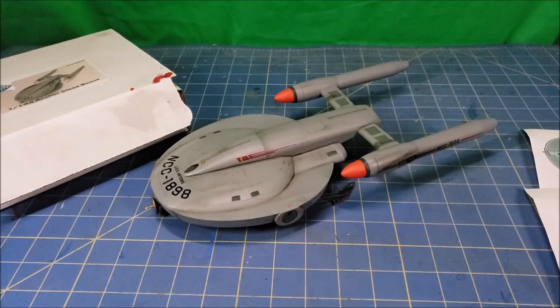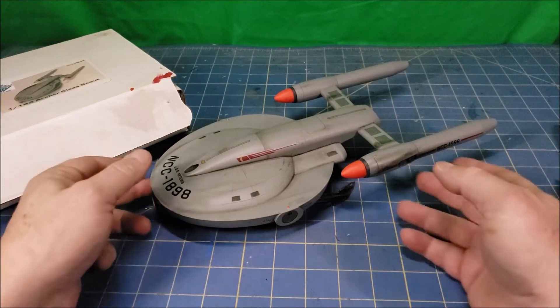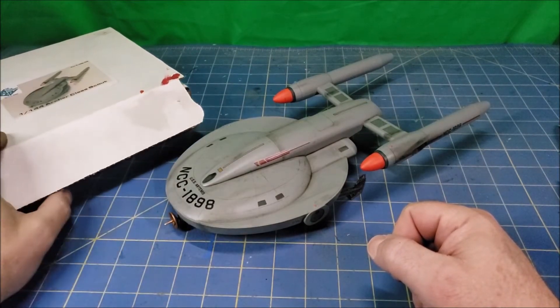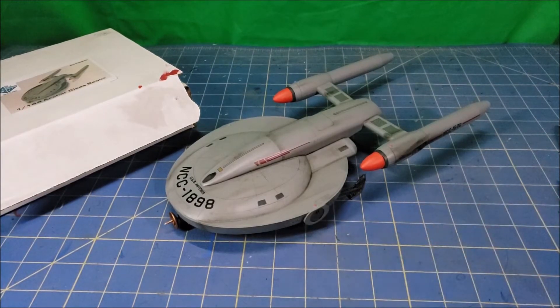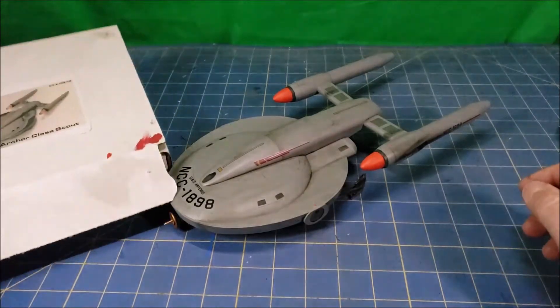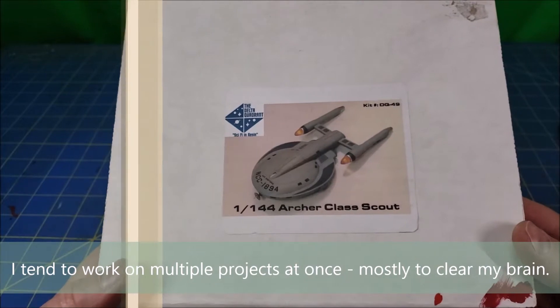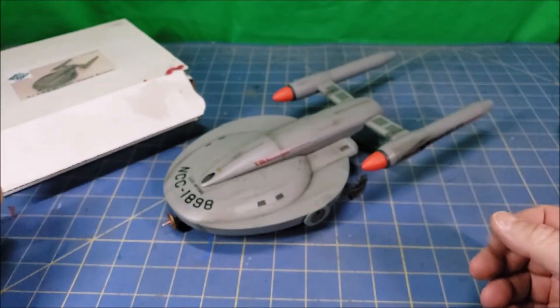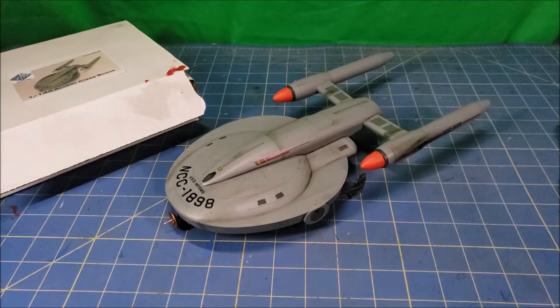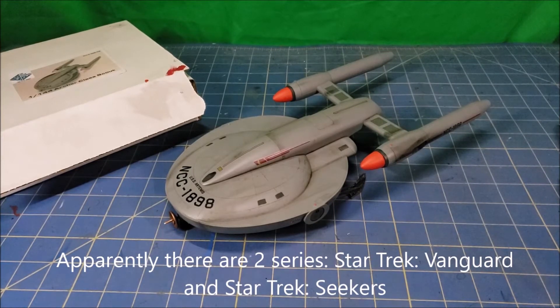Good day and welcome back to my channel. This is a somewhat short one simply because I was asked about this model while I was working on a different kit, and some folks actually found the review of this thing in my ancient history. So while I was working on one of my kits, this particular one was something I was just sort of tinkering around with while waiting for other things to dry. This was the Delta Quadrant 1/144 Archer Scout — I think it's from the Seeker novels; I'll put a caption here because I'm not remembering it. I only got this kit because it looked cool.